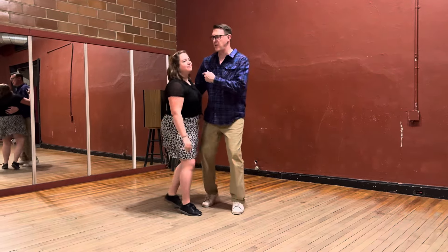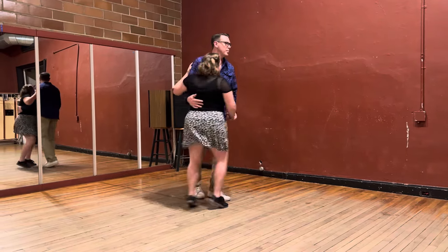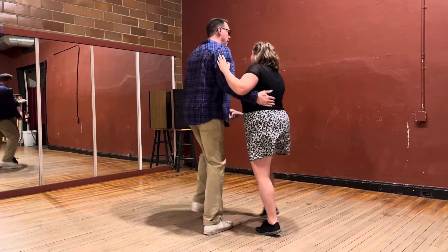You can do closed position right here. Rock step, triple step, triple step. Our elbow is pointing down and we're chilling.